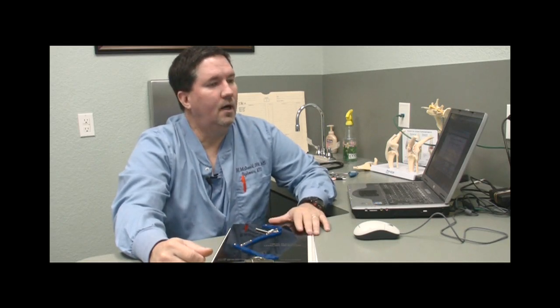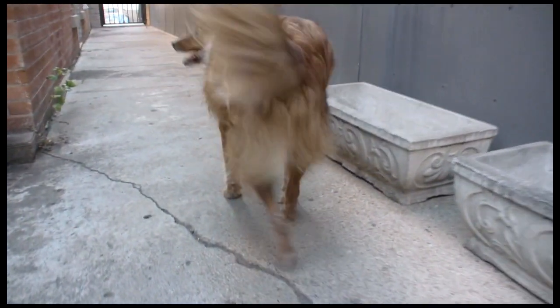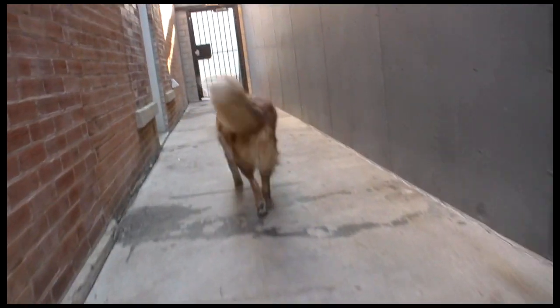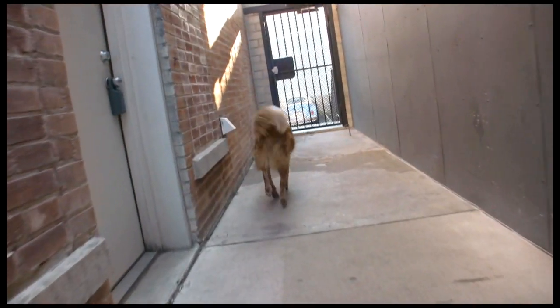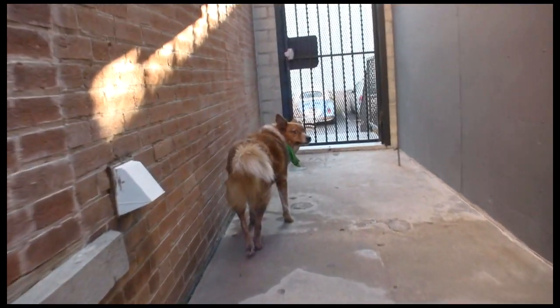Now let's talk about what happens if you don't do anything. I get asked all the time how painful this is. Clearly there's pain or he wouldn't be limping. But if he saw a cat or a squirrel, he'd take off like a shot — so it's not excruciating, not the kind of problem where you're choosing between surgery and euthanasia.